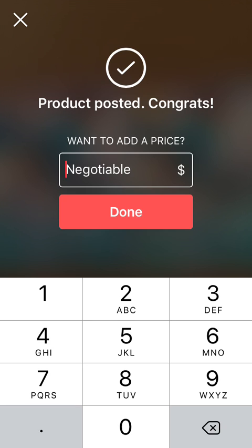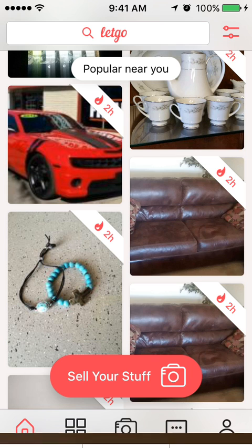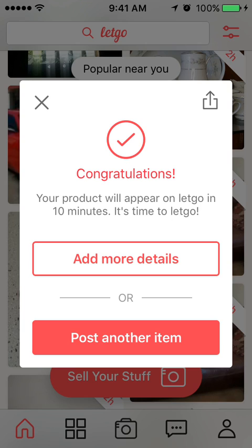Once posted, you can add a price or leave it blank — which makes it negotiable and people can make you offers. For the tutorial let's put four dollars, click done, and it'll bring up a congratulations screen.